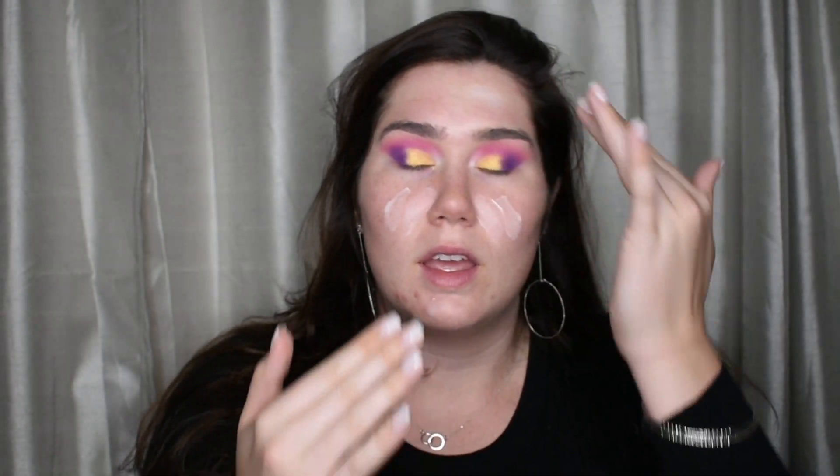So now that I went ahead and got the excess fallout cleaned up, we're going to go ahead and start with the face — Tatcha Silk Canvas Primer. This stuff, I'm telling you, if you want to look poreless and perfect and like your skin is completely airbrushed all on its own, just get yourself some of this primer. It's expensive — it's $52 — but it is so worth it in my mind.